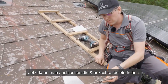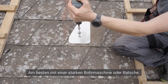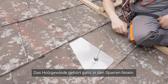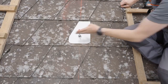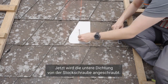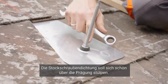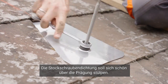Now you can insert the lag screws, preferably using a powerful drill or a ratchet wrench. The lower seal is then screwed onto the threaded rods. The screw seal should fit nicely and securely over the embossing on the surface, ensuring a tight and reliable seal. Don't tighten too tightly.